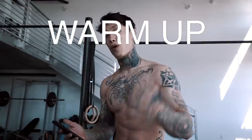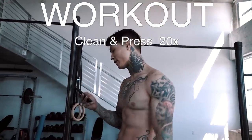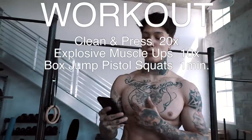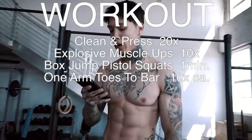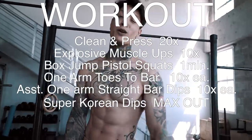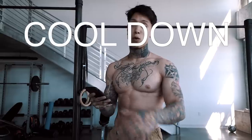The warm-up: we just did 20 backflip burpees. Now let's get into the workout. It's gonna be clean and presses 20 times, explosive muscle-ups 10 times, box jump pistol squats one minute, one-arm toasted bars, assisted one-arm straight bar dips, and then super Korean dips. We're gonna max that last move out and do the whole entire routine for a total of three rounds.